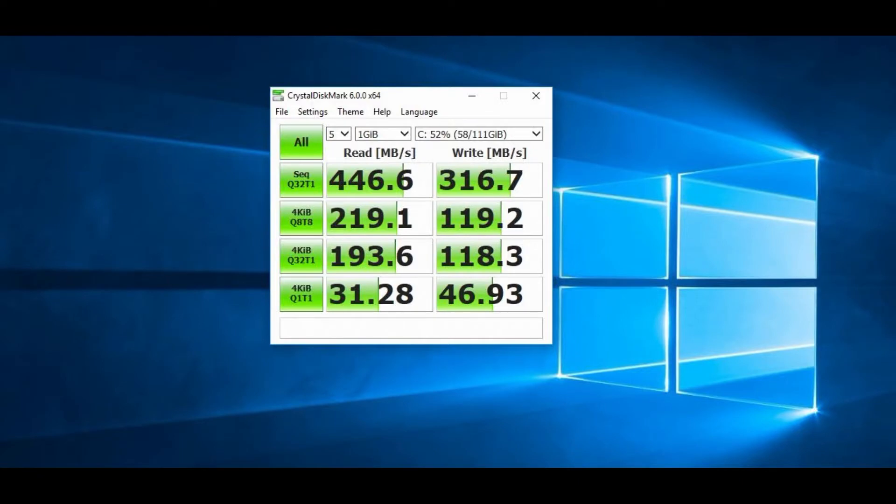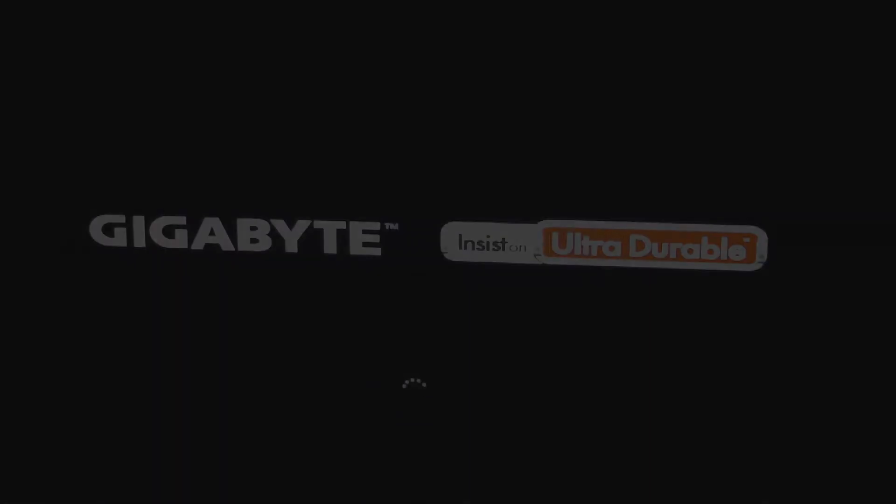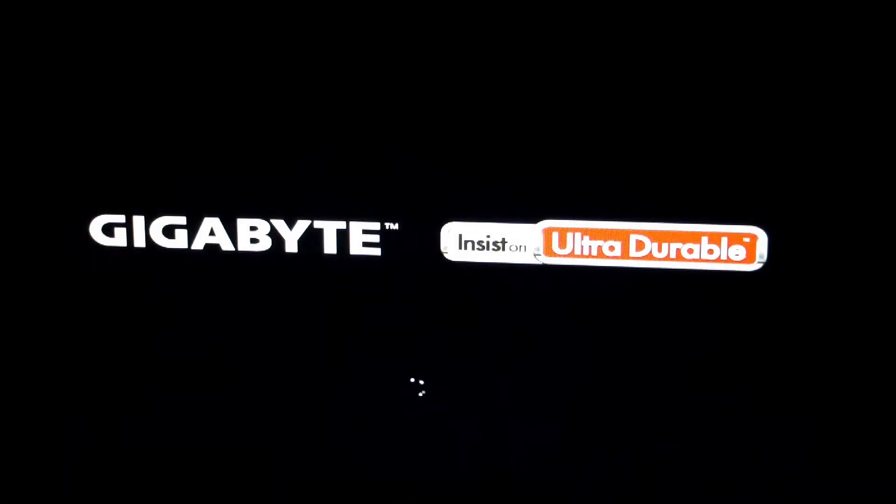Now on to the test results. Not bad — it's by no means the fastest drive I've used, and it is a budget drive. Most people will be interested in the read speeds, which are quite good. Write speed is not as good as some other drives I've looked at, but satisfactory.